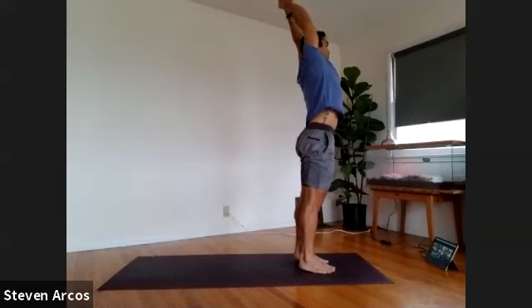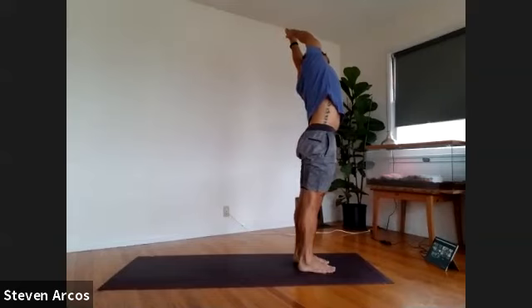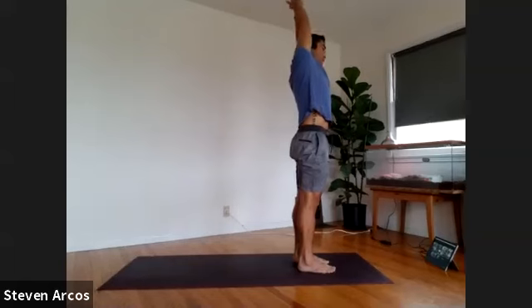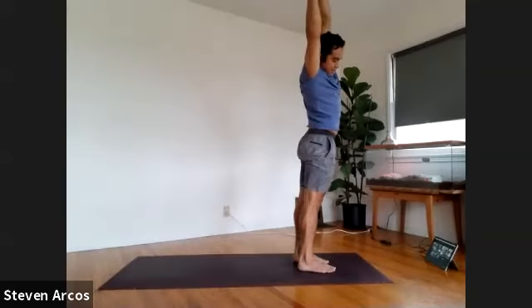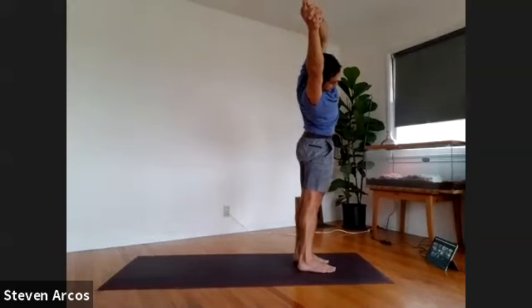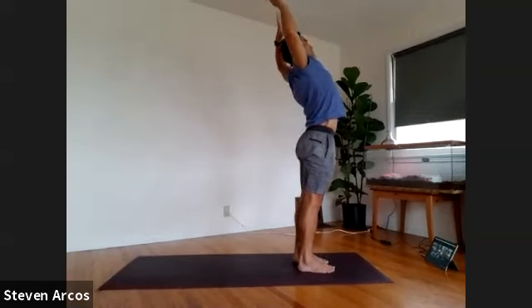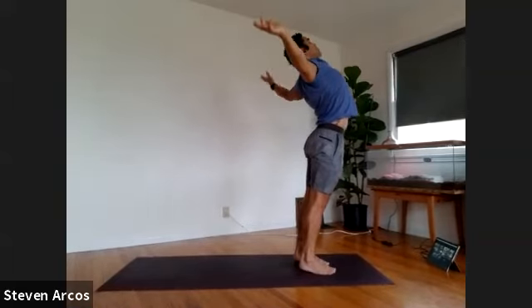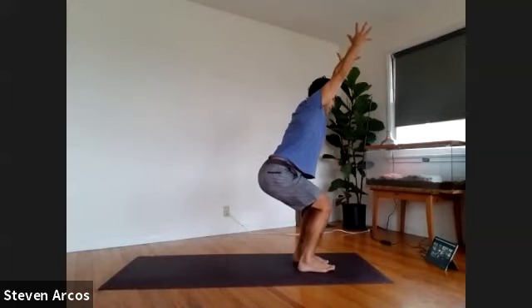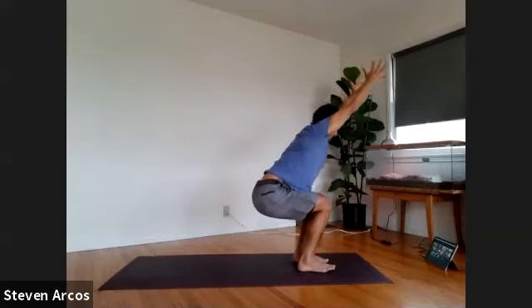Side bend to your left side — interlace the fingers, pointer fingers extend, side bend to your left side, press down through your feet. Hug your shins in, spin your thighs back, quads and glutes engaged, belly pulls in, stretch out. Inhale, come back up, side bend to your right side — shins hug in, thighs spin back, flex the glutes, draw the navel in, and stretch. Inhale, come up. Cactus your arms, slide your shoulder blades down your back, lifting the bottom of your heart up towards the ceiling. Take it to chair pose — inhale, reach the arms up and move the hips back. Think about keeping your belly away from your thigh, so even as you sit deeper, not letting your whole torso fall forward. Thighs spin down, hips move back, chest is lifted. Breathe in, exhale forward fold.